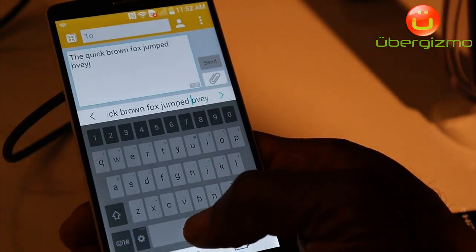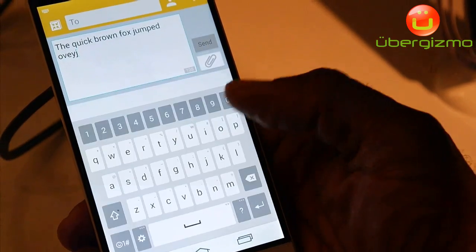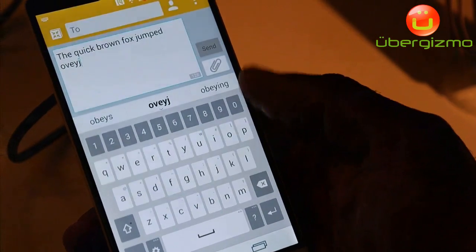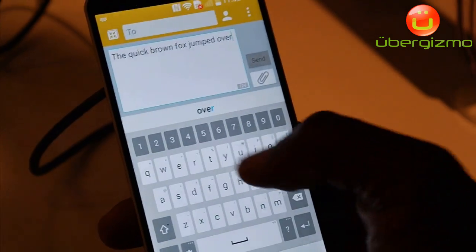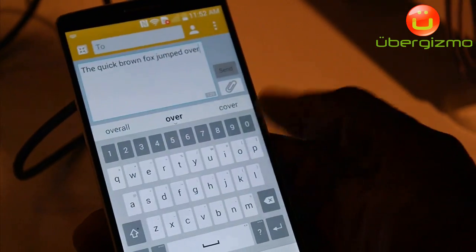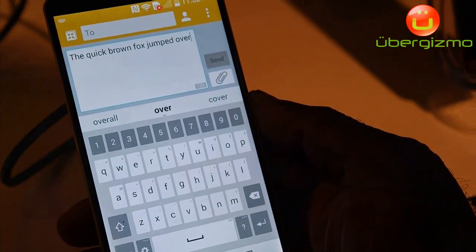Same thing — go down, drop my cursor there. Maybe 'over' is not one of my choices, but now I can select down and make that change right here on the Smart Keyboard. So with the LG G3, simple is the new smartphone.